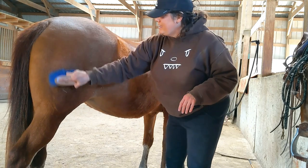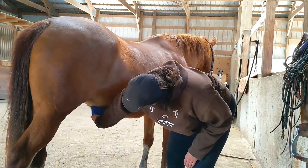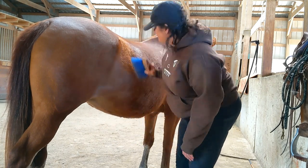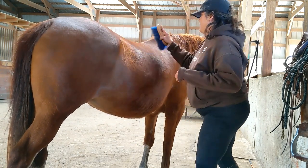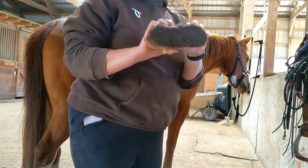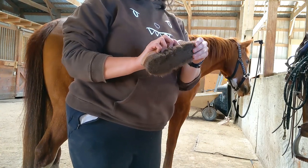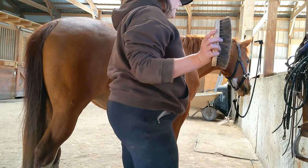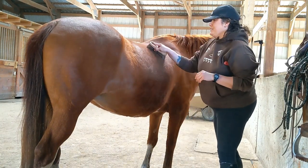I do have a soft brush though that I can use to brush her face. And this one I try to follow the direction that the hair grows. This is the soft brush that I use on Blaze's face — you can also use this on their bodies too. And that just kind of gets the last bit of dust and hair off of them, so it's more of a finishing brush, and you can still see some clouds of dust.